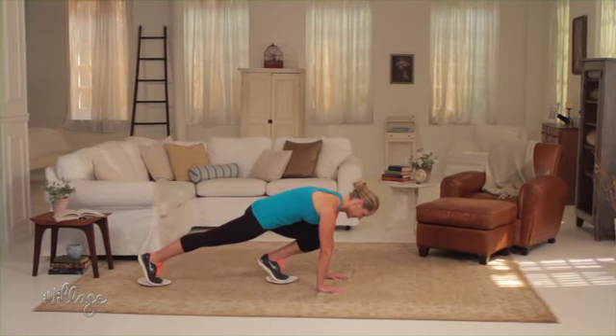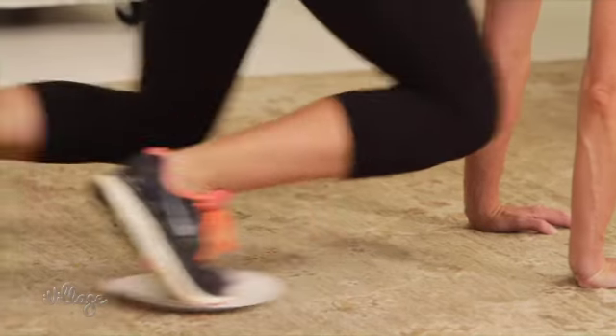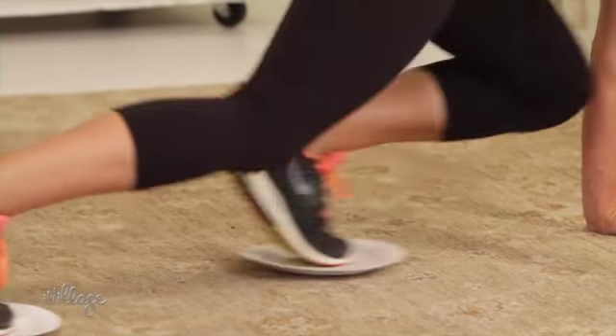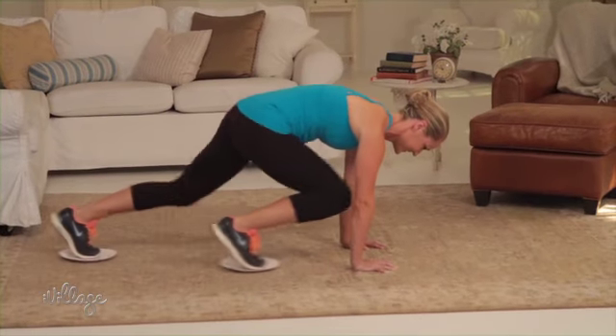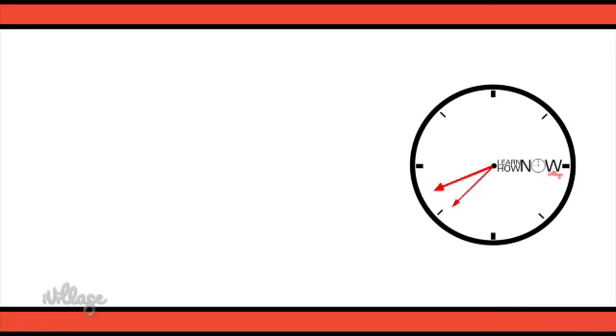Do this as quickly as you can, alternating legs for 30 to 60 seconds. Be sure to keep your feet pressed into the plates at all times to avoid slipping.